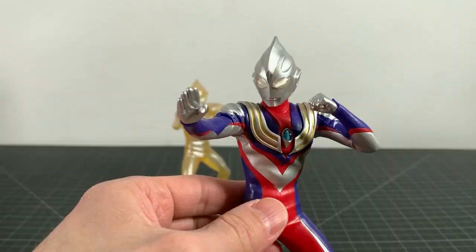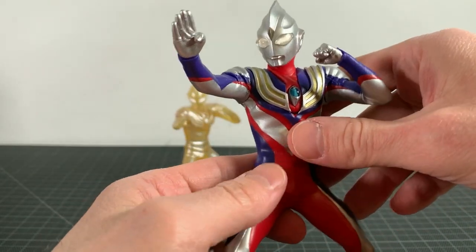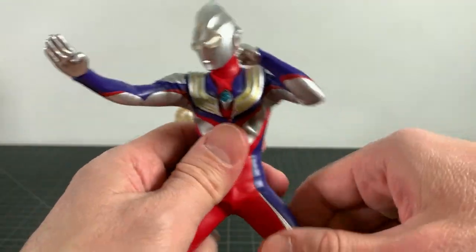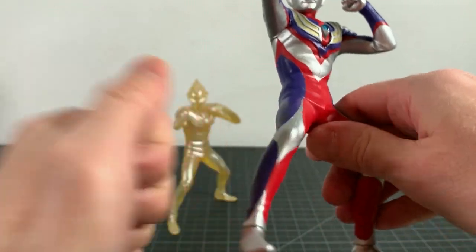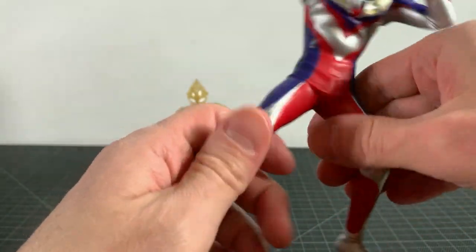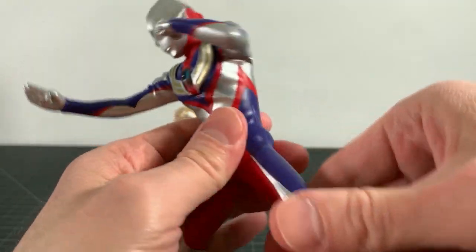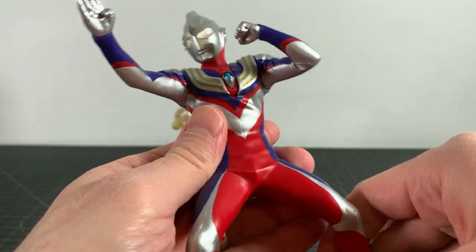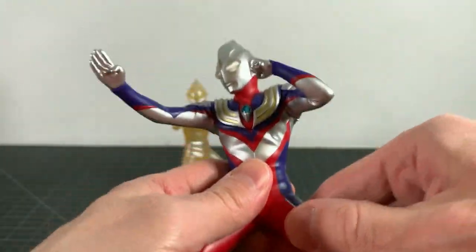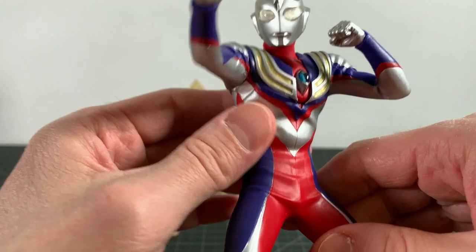Excellent job on the boxes. Do the figures look nice? Well yeah, I think they do actually. The sculpt is really well done. Solid figures — if you've never had a Banpresto, really really solid figures. I do like the quality of them for this price point, it's very good. I just think they're solid, literally and figuratively.